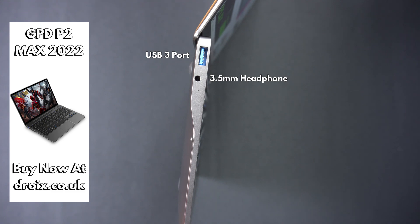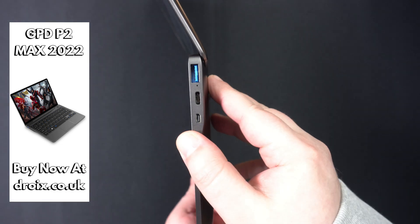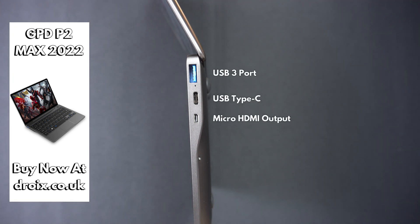On the left side is a USB 3 port and 3.5 millimeter headphone jack. On the right side is a micro HDMI output for connecting to your TV or monitor. There are also USB Type-C and USB 3 ports.